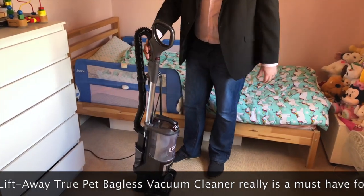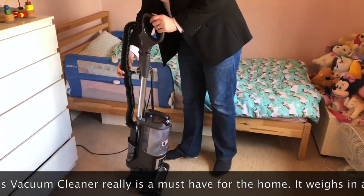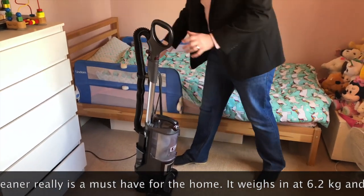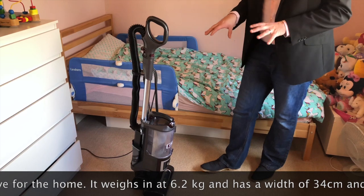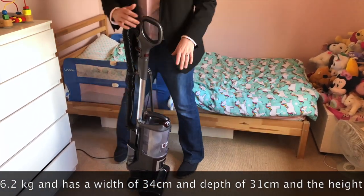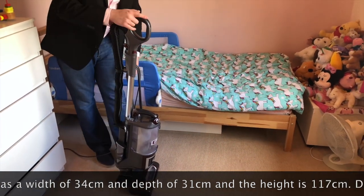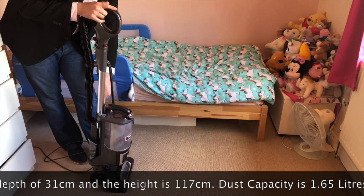This little model has its own unique stance — it really does look something special. Let me just pop that back in. The front bit has a light, and this model does handle pet hair, which is absolutely brilliant.